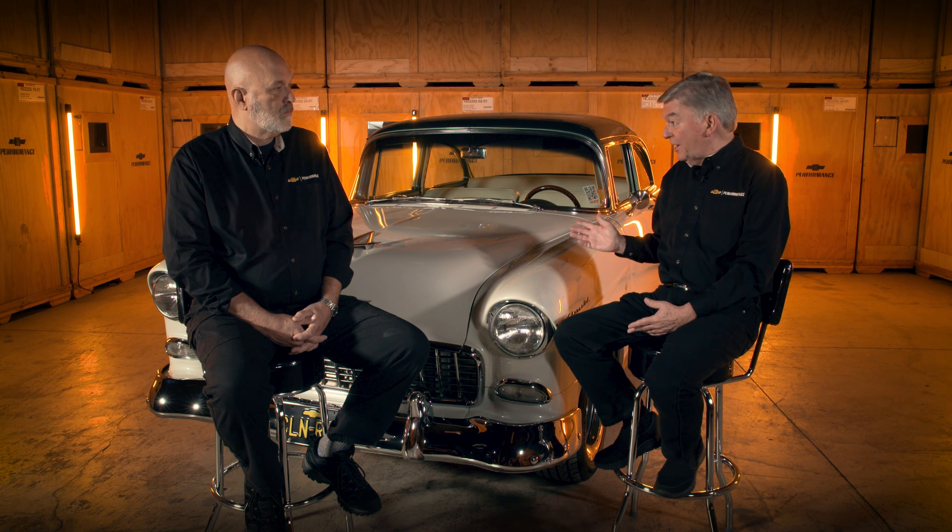Blake, thanks for sharing the details on the 1955 Chevrolet E-rod from the Chevrolet Performance Garage. I hope our viewers learned some things they can incorporate in their own project vehicles. If you'd like to learn more about this particular car or other vehicles in the Chevrolet Performance Garage, go to chevroletperformance.com to see what we have for you.